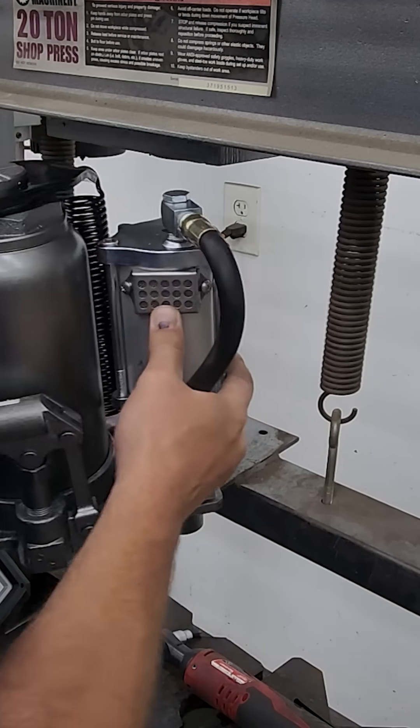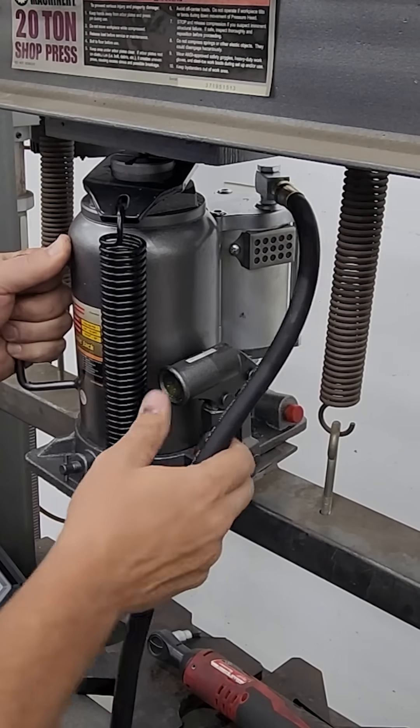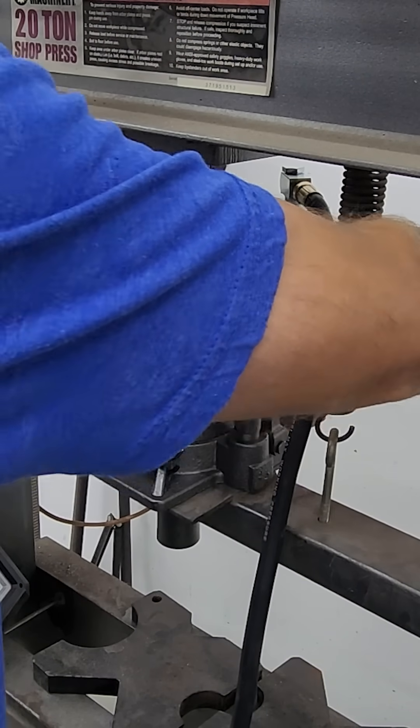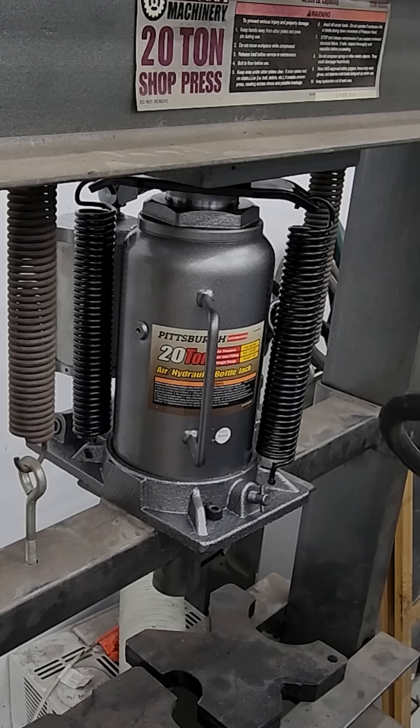With the holes drilled, simply put the jack back onto the shop press and bolt it down. Next, hook up your airline and enjoy your upgraded press.